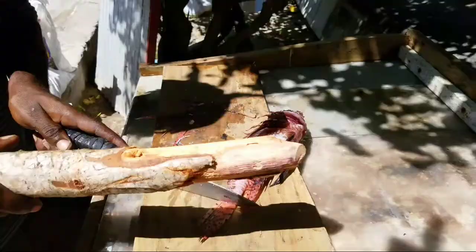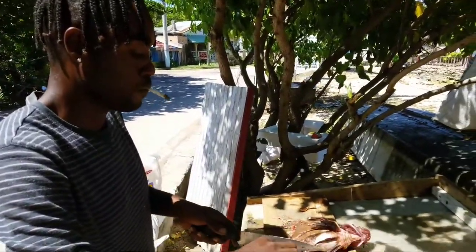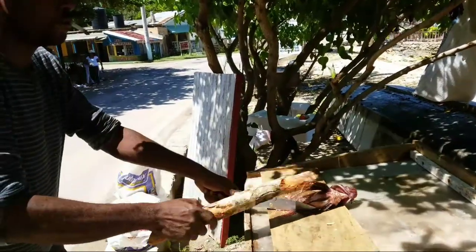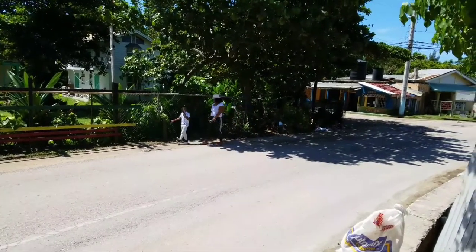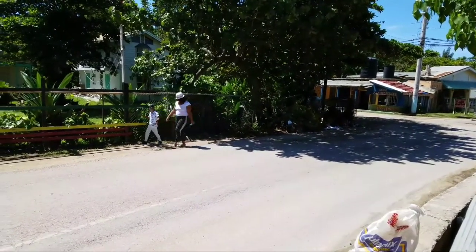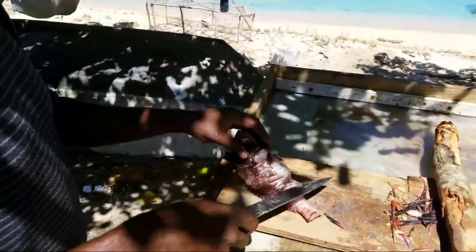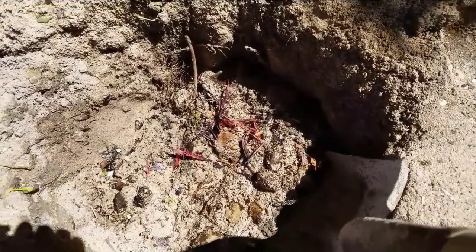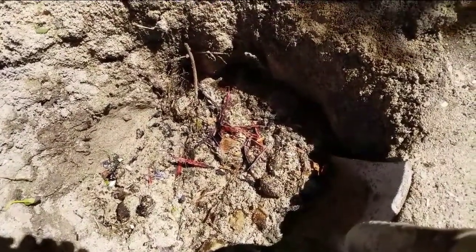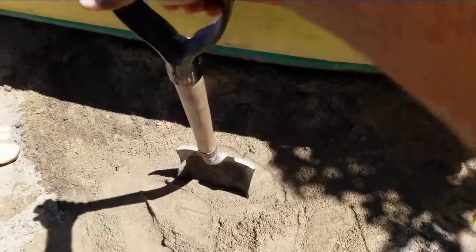This is a venomous lionfish so you have to take the spikes off. After taking off all the spikes, you finish up the cleaning process by scaling and gut-cutting the fish. After that it's just about getting rid of all the venomous spikes. This is how we dispose of the spines on the lionfish — we take a hole and bury them.